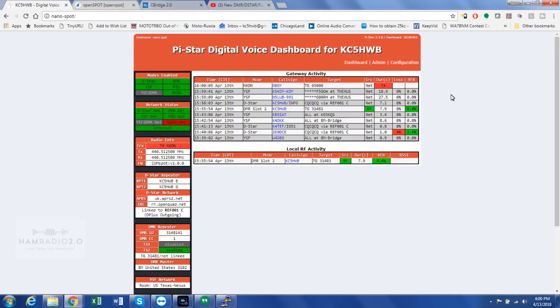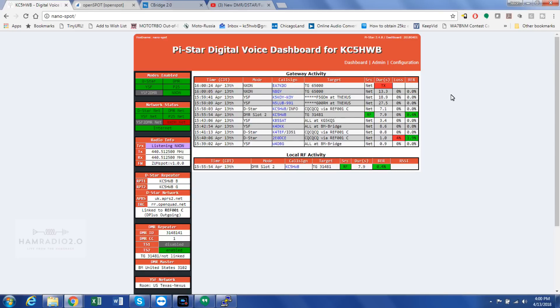I'm going to key up my repeater on Texas Nexus. There's somebody talking right now — K5KOY is talking. So the NanoSpot will connect to the Yaesu System Fusion reflectors. There's my repeater — K5HWB activating Texas Nexus on DMR. Since someone's talking right now, it's also listening to NXDN now — look at that. It's coming in on NXDN now. I don't even have an NXDN radio, so let me turn that off.